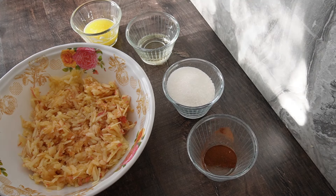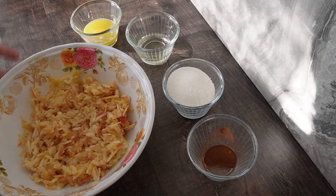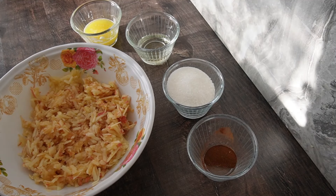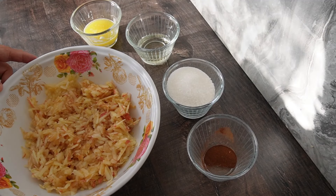Здравейте, приятели! Аз съм Нели и добре дошли в моя кулинарен канал. Днес ще си приготвим една вкусотия — банички с готови кори, но този път ще бъдат с ябълка в сладък вариант. Да започваме!